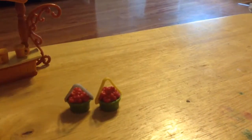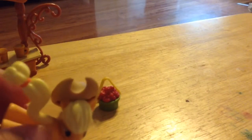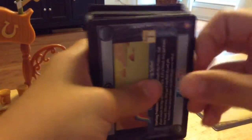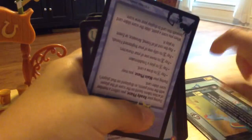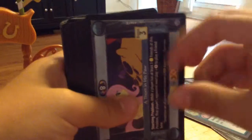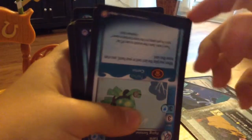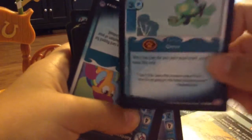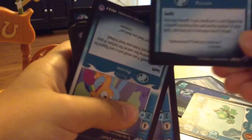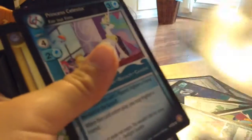And then I have another thing that I got, but it's not like a set or anything. It's just some cards. I'm probably not going to show you all of them, but I'm just going to show you a few. I just wanted them because I thought they would be like little collectible cards. Actually, they might be for a game or something. I just thought they looked cool and I wanted them.